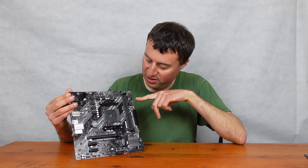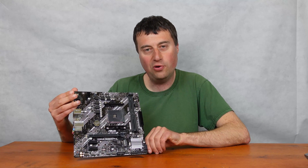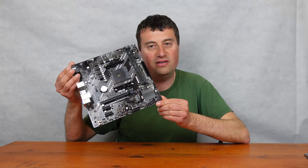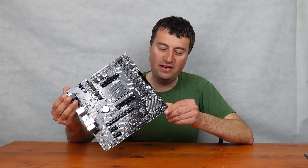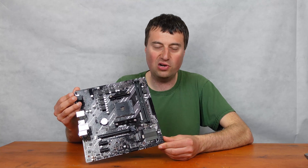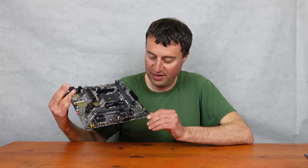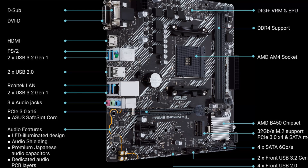We have a 24-pin ATX power connector. There are no debugging headers, which is a little disappointing but expected on a budget board. We do have four SATA 6G ports — four is enough, especially with the M.2 slot available. There are front panel headers, a speaker header, and a USB 3 header for front USB 3 ports on your case.